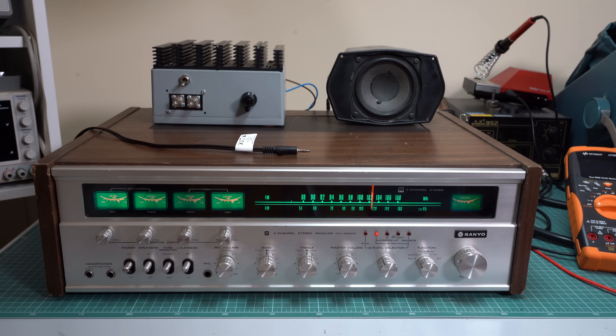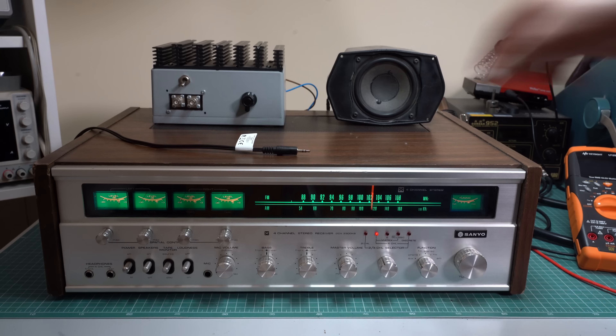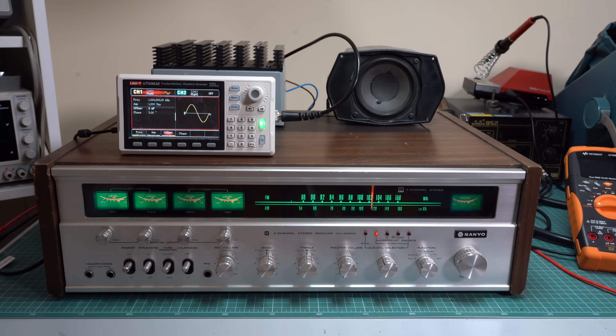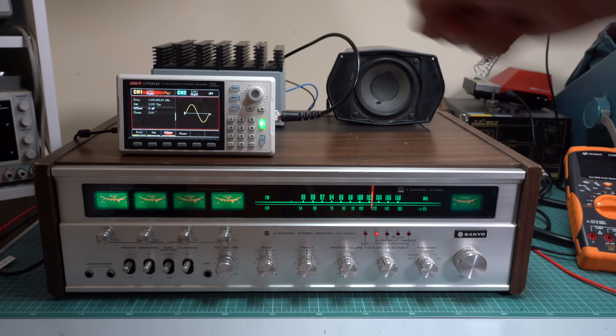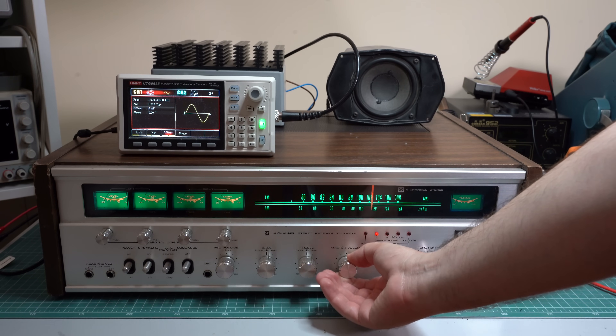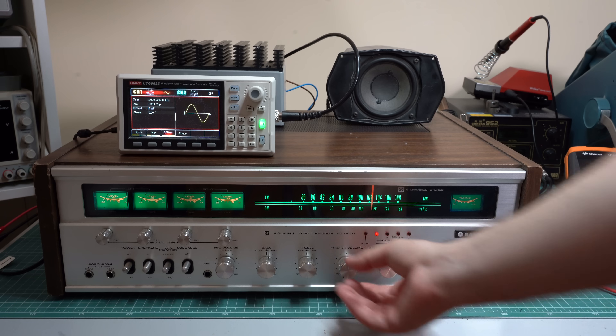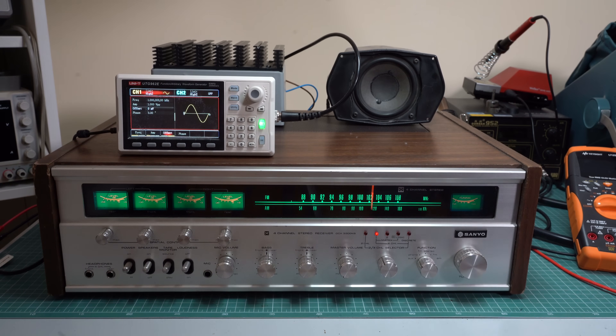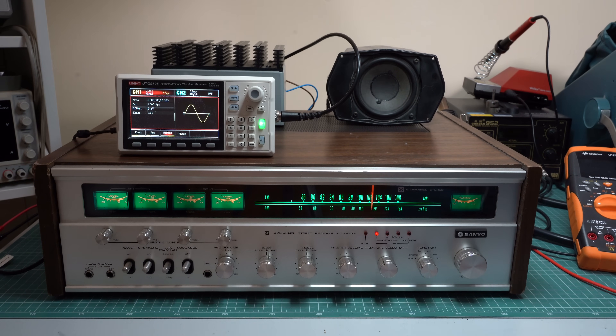Now I disable the dummy load and I'm trying to figure out the right input using a very scientific method. I think this is it. Now I'm applying a one kilohertz tone and I want to hear what this channel sounds like. This sounds good to me, I think this one is working actually. The second channel sounds bad already, it has a noticeable 50 Hertz hum.